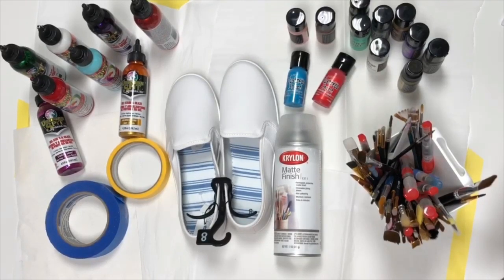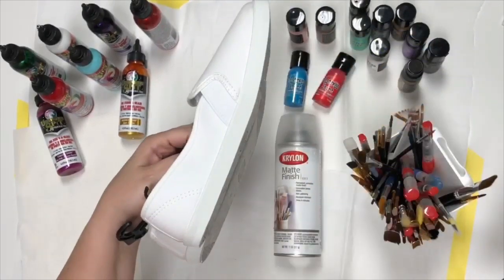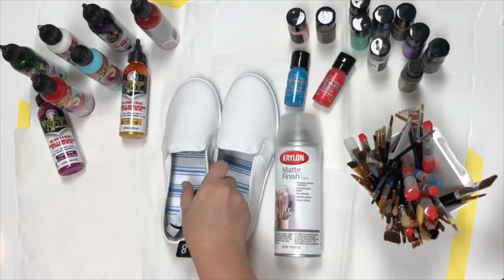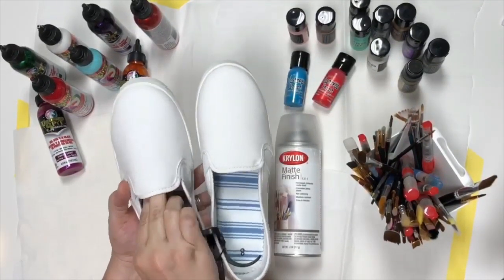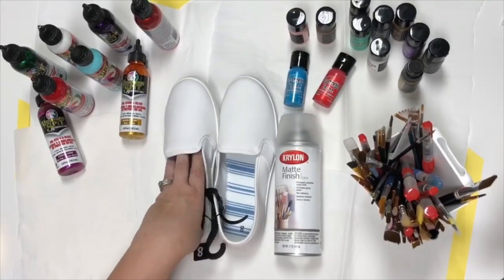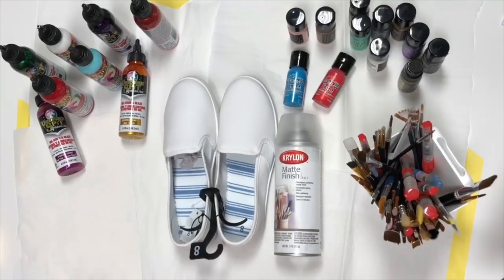I'll have Michelle's video linked down below — she did hers on a pair of Converse, so you can reference how she did hers. The other things you're going to need is some painter's tape to tape off the bottom or any area you don't want colored. She taped off the tongue on her Converse. I'm not going to worry about the inside, but when I spray the matte finish I'll stuff the paper from inside the shoe or some bags in there to block the inside.